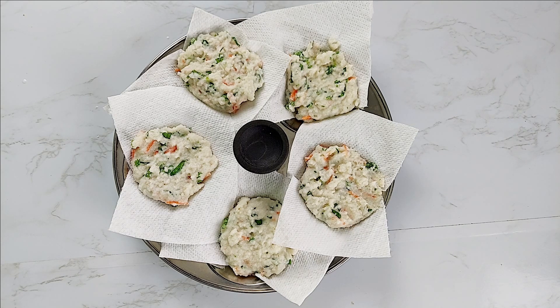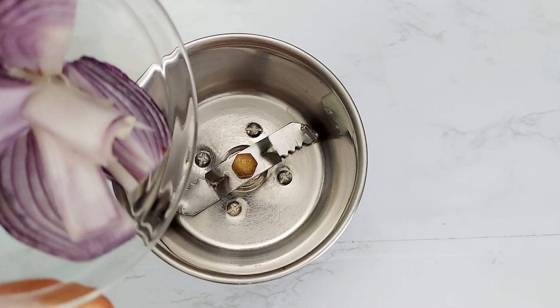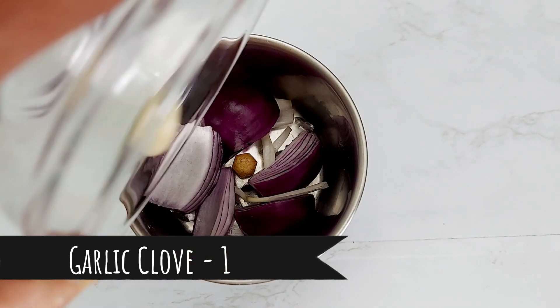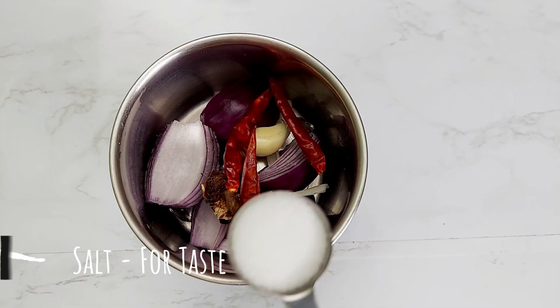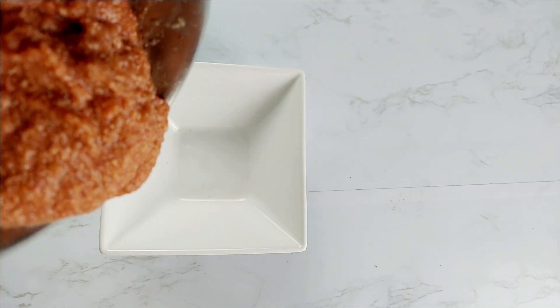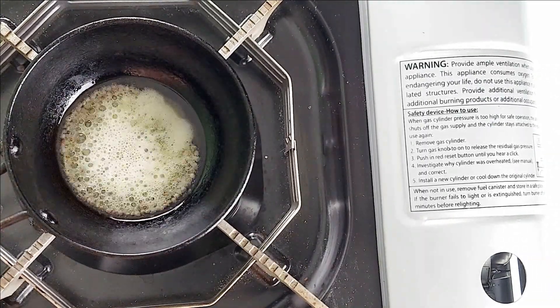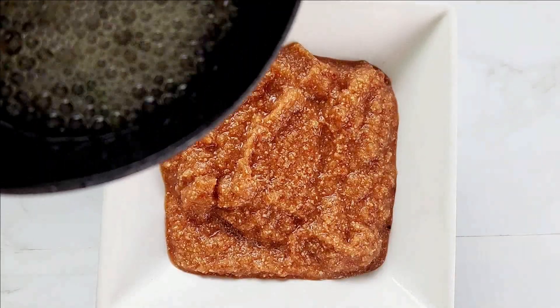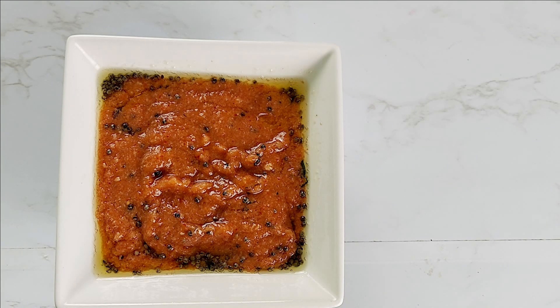While the idlis are getting ready, let's make a lip-smacking side dish that pairs very well with this idli. To a mixer, add 1 roughly chopped red onion, garlic clove, tamarind, red chili, and salt for taste, and grind into a smooth paste. Transfer the ground onion paste into a serving dish. Heat a pan with oil and add mustard seeds and curry leaves, then add the hot seasoning on top of the chutney and mix well. Hot and spicy onion chutney is ready for serving.